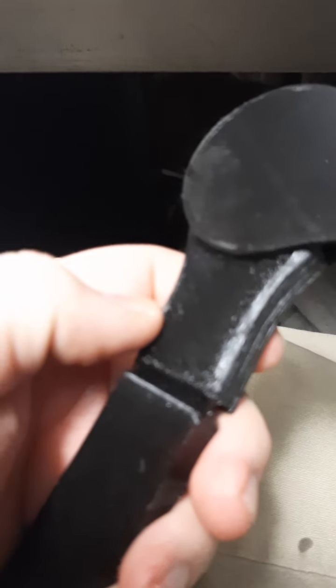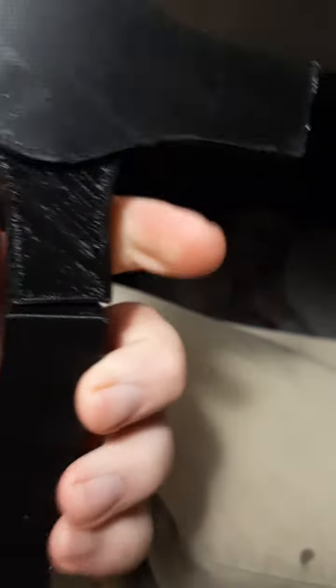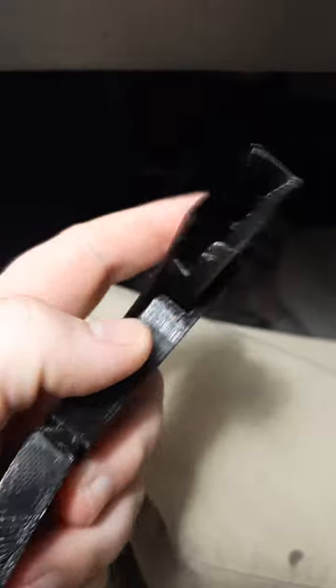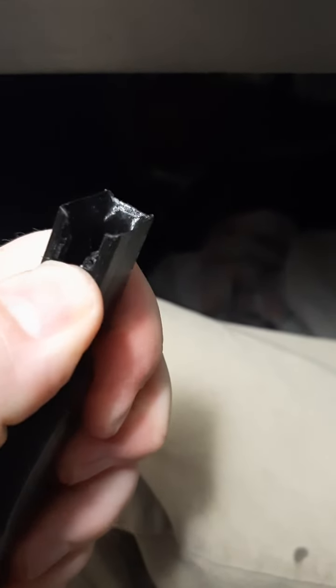So maybe I could get it strong enough to where it might be able to support itself. This was a test, and I don't have the greatest print quality — it's a really bad surface finish — but if it's going to fail like that, that's manageable. I can just make the wall thicker. That's no big deal.